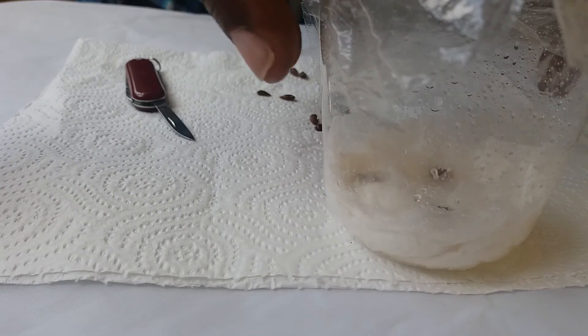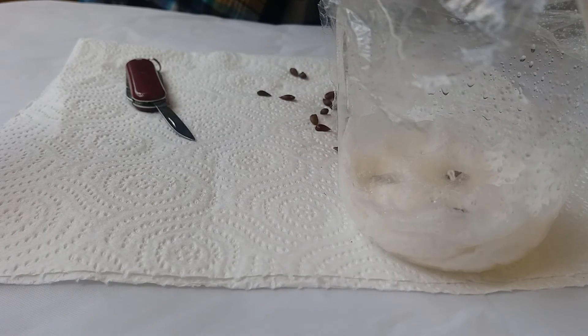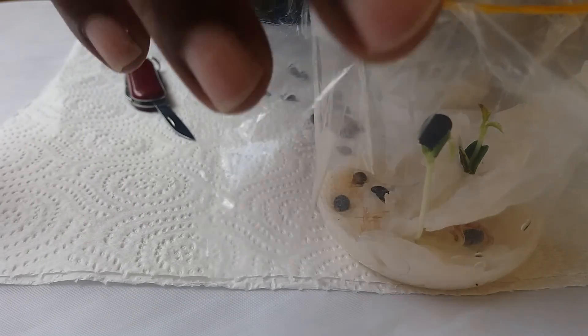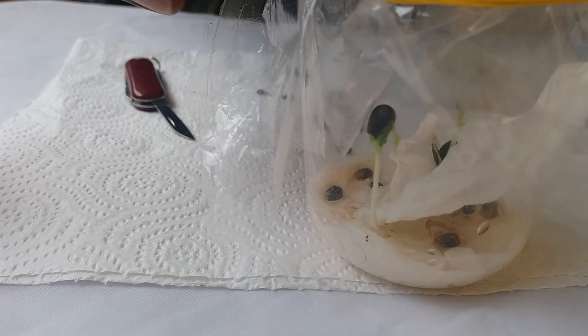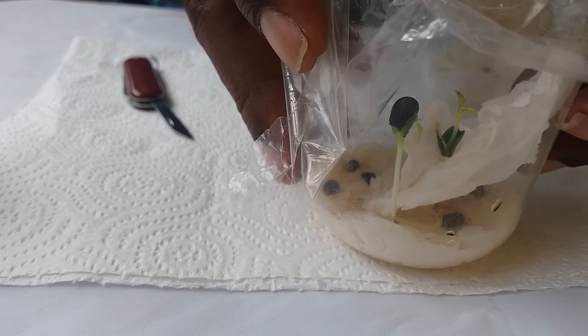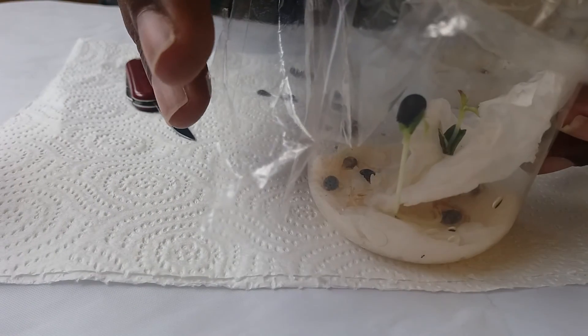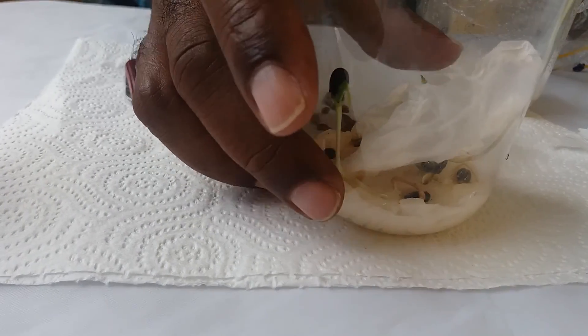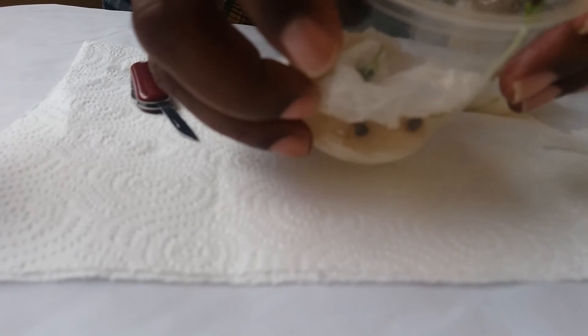I will normally then take the seeds out of the fridge and put them in a cool, dry place. From there, you will see the apple seedlings emerge. I'm pleased to show you the germination taking place here. I had this batch in the refrigerator, then I took it out and kept it in a cool, dry place, and these apple seedlings shot up, as you can see.